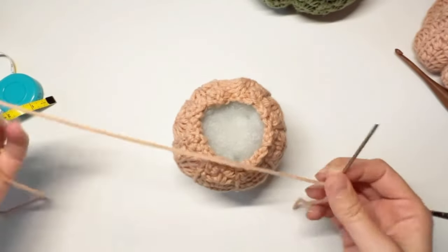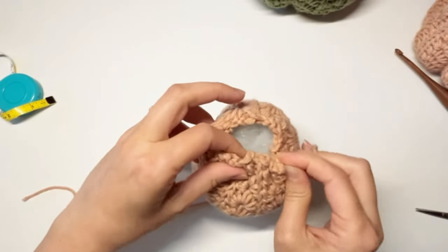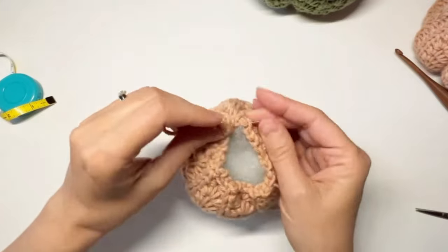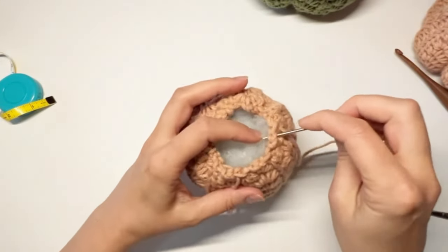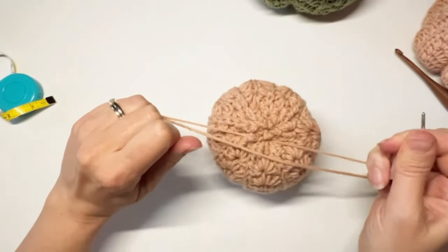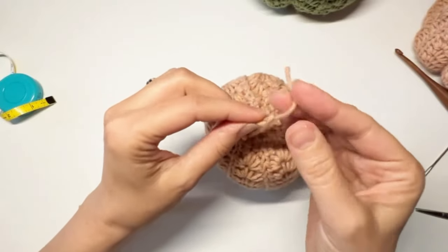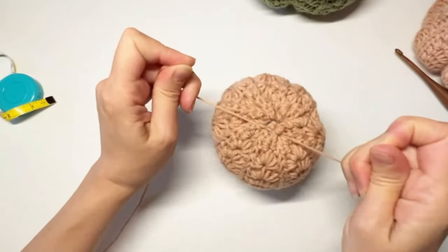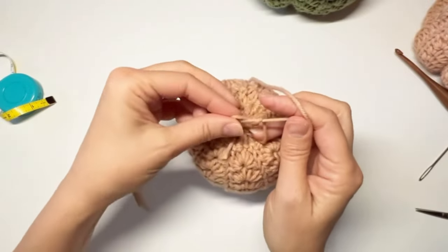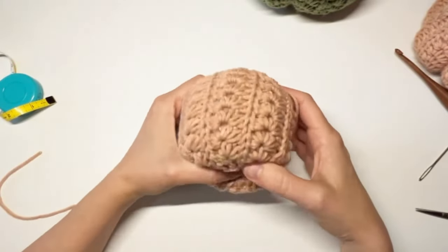Take another length of yarn on the yarn needle and do the same as on the other side, weaving in and out of the stitches all the way around, then ending back at the beginning and cinching it closed. Once it's cinched, wrap it a couple times so it doesn't loosen up, pull tight, and knot it off. We've now got our pumpkin cinched off top and bottom.